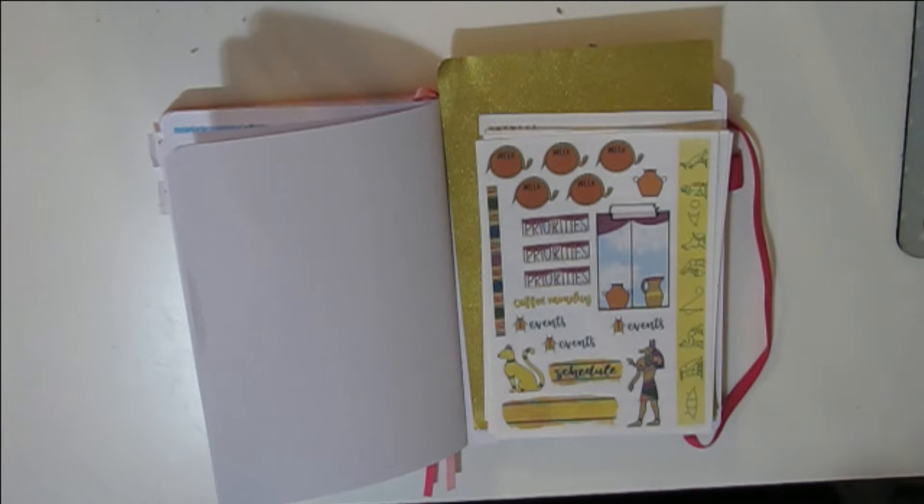And then this is an old kit — one of the first kits she came out with. I believe this kit might have been from her shop, and then I got the Patreon kit for that month and preferred that. This one is Egypt-themed — it might be a Patreon kit.